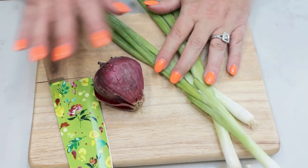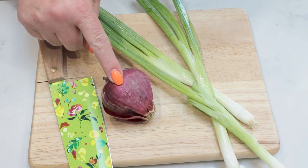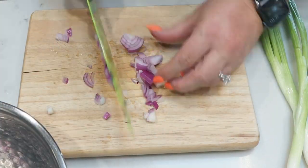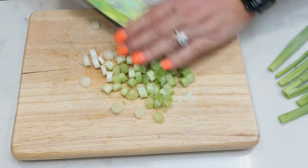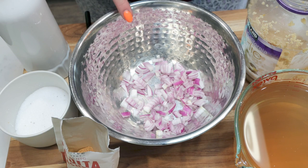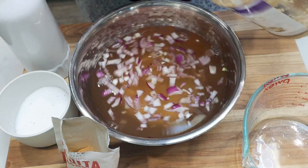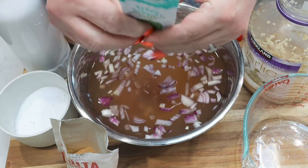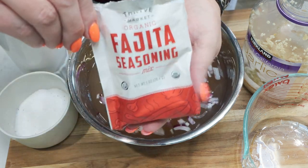The first thing I'm going to do is dice up three green onions. And I forgot to show you — I'm also going to need a red onion; I just need to use this one up. Now we're going to put together the sauce for our enchiladas. I have two cups of water and two cups of vegetable broth. I'm going to add a big scoop of minced garlic, two tablespoons of tomato paste, about a tablespoon of lime juice, a pinch of salt, two teaspoons of oil, and my entire packet of fajita seasoning.